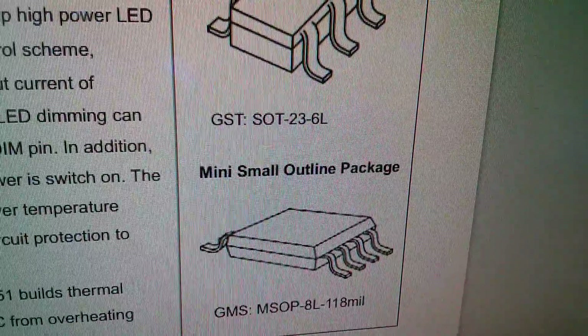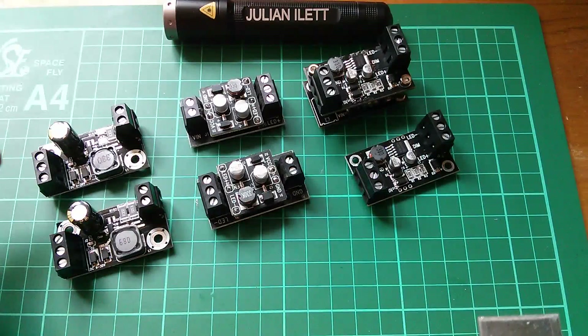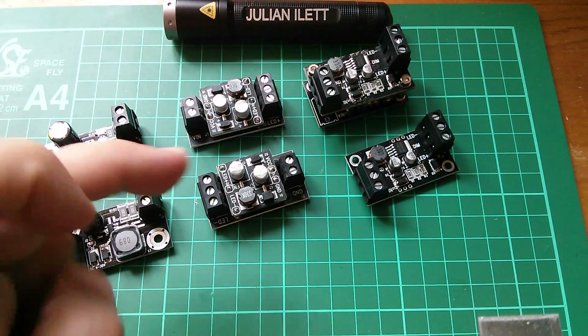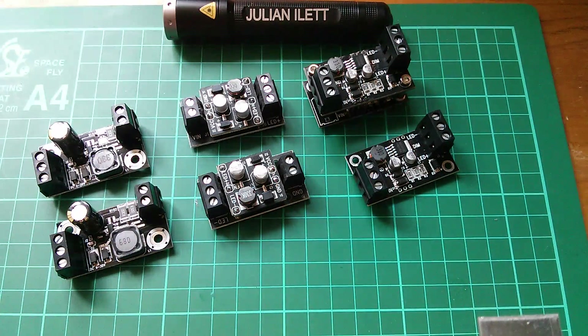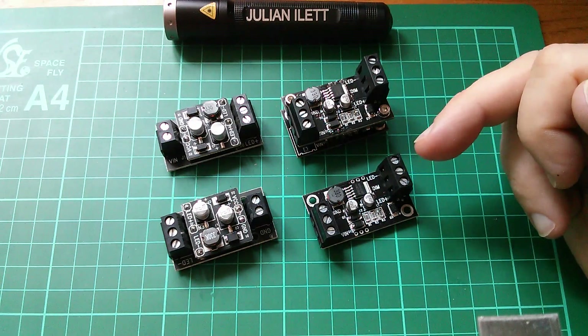The mini 8-pin is called an MSOP-8L 118-mil. Now these two here use the PT-4115, which is a good LED driver but not quite as competent — it doesn't have quite the voltage range of the MBI-6651.